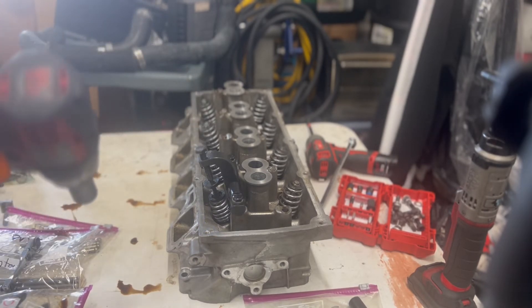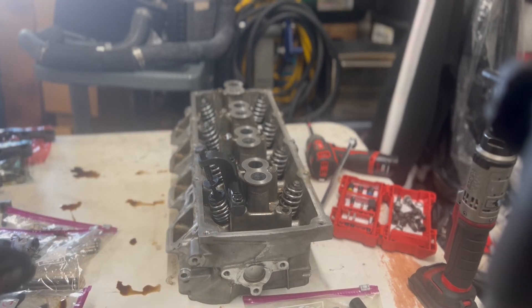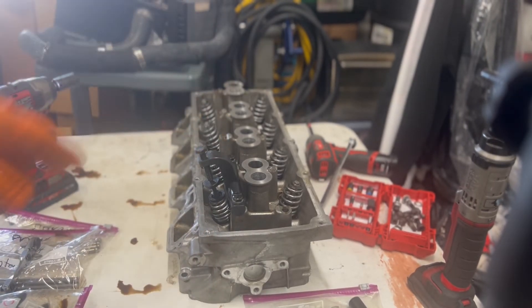It was pushing — that's the intake side. So it was pushing the intake valve down into the table. But this head is already gone, so it doesn't even matter.